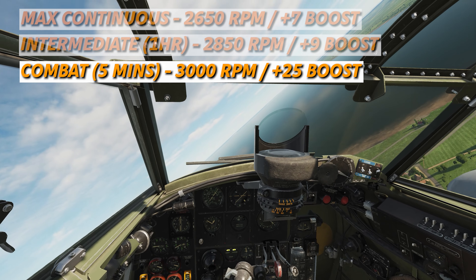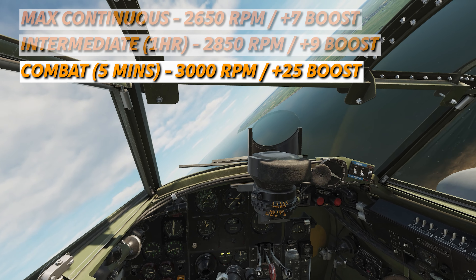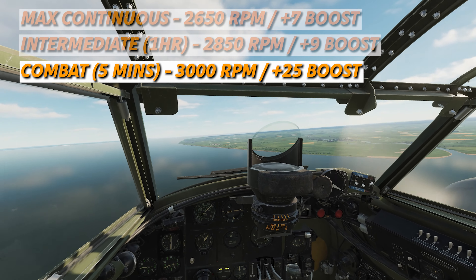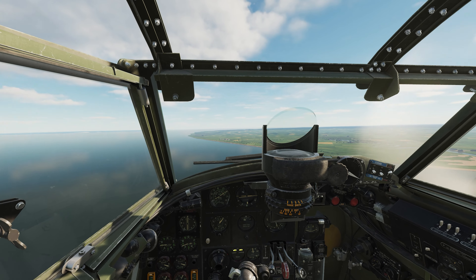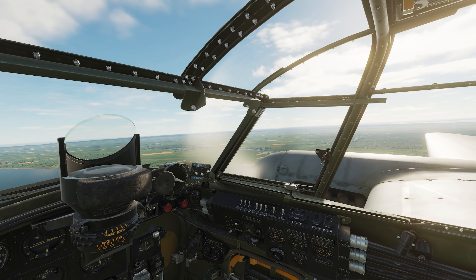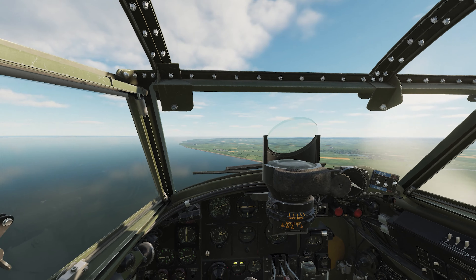If in combat, you want to go 3,000 on the RPM and 25 on the boost — that's going to give you 5 minutes worth of combat performance. For takeoff, just go to 3,000, then you'll roll, your tail will come up at 100, and then you'll lift off about 120 to 140 depending on what your loadout is.